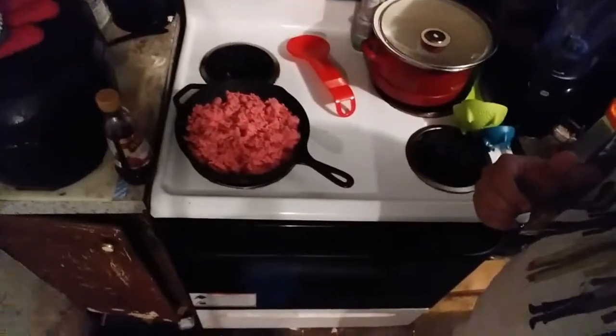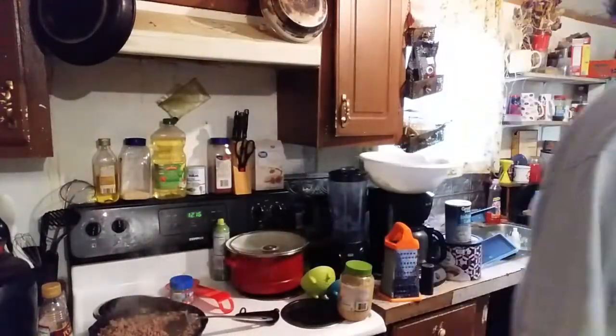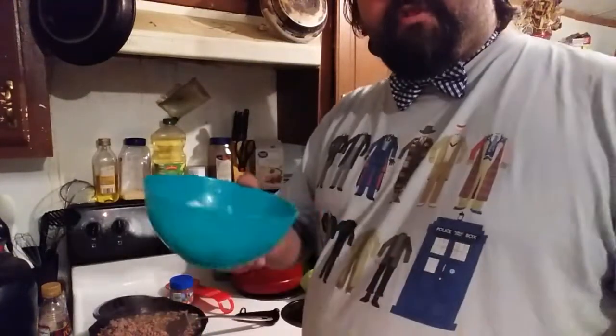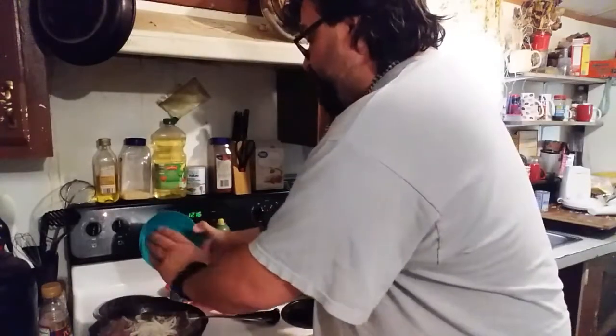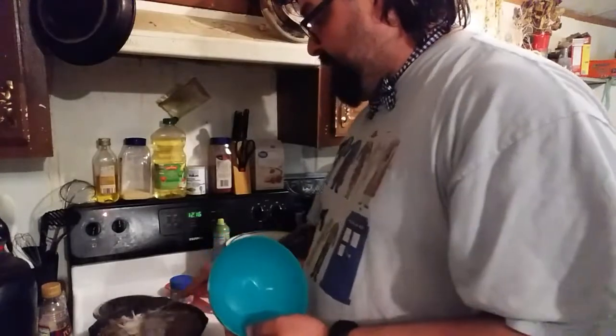So why don't we just get right into this. I'm already browning the beef — as you can see, it's still pink. But once that's browner, I'll let you know. Now that our beef is pretty much browned, we're going to come over here and get about a fourth of an onion, cut that up nicely, and just put that right in there with the beef. You're going to finish cooking and want to cook that onion and the beef until the onion is translucent.